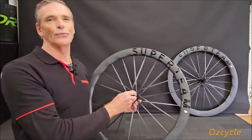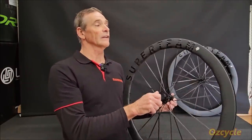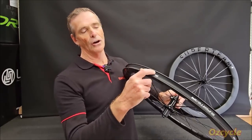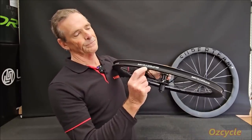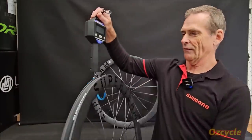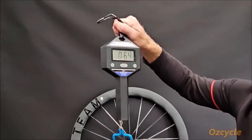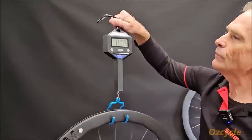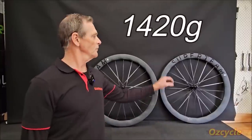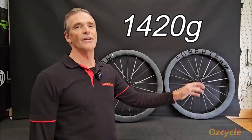These are road wheels and as roadies we're always looking for perfection. There's no such thing as perfection but we can certainly get some really nice equipment. These have got rim tapes on them — a semi-nylon cloth with Super Team written on them. The first thing we always want to know is how much do they weigh. Front wheel: 640 grams. Rear wheel: 780 grams. Together that's 1,420 grams. Not the lightest wheelset I've seen but certainly nowhere near the heaviest.